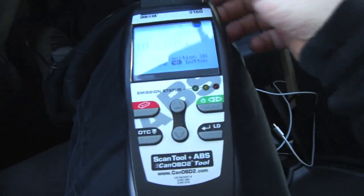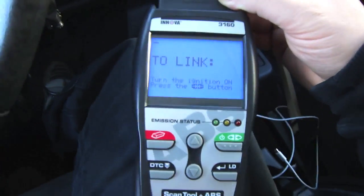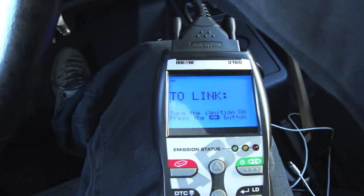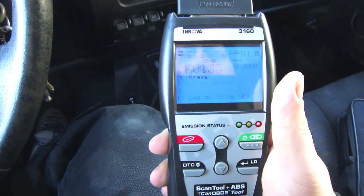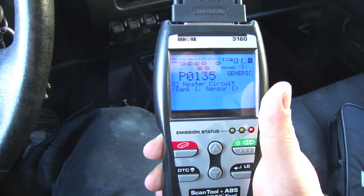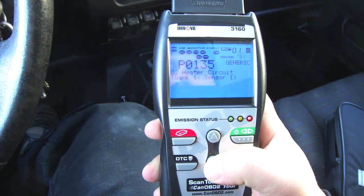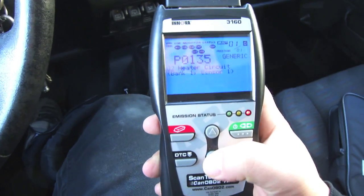Last night it was cold out and I went to go fire up the Jeep and got a check engine light. I assumed it was an O2 sensor with a heater circuit — and sure enough, P0135: O2 heater circuit bank 1 sensor 1. That's the only code present.